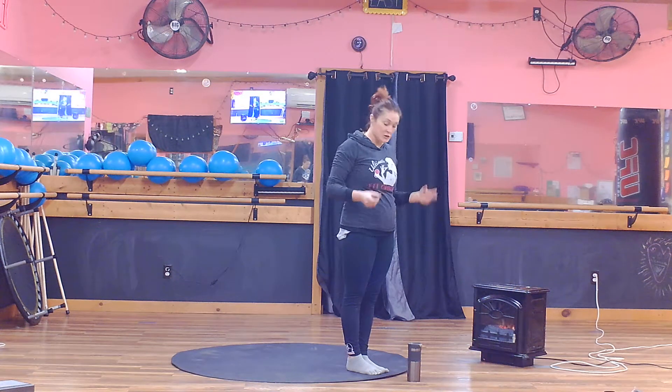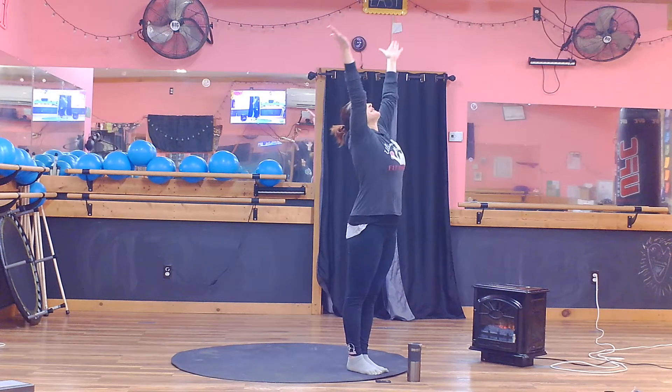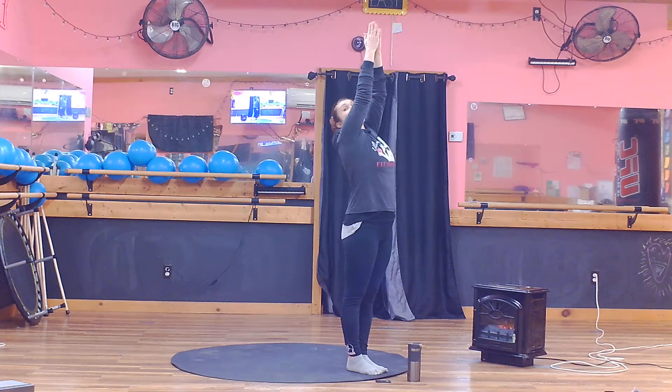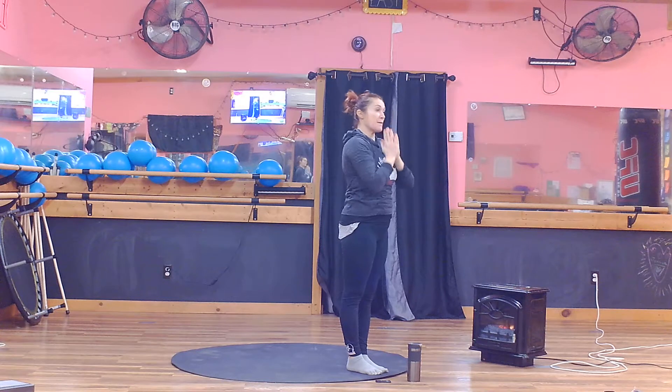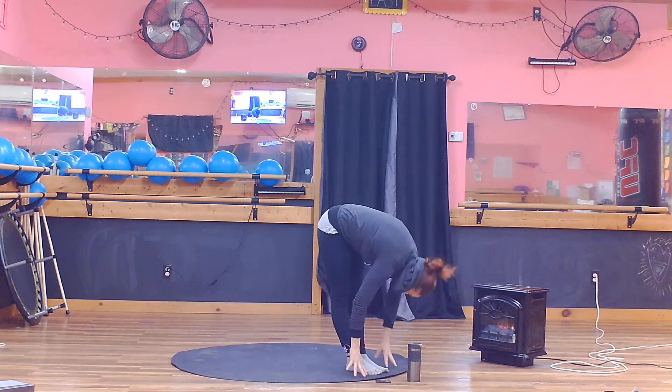Sun Salutation Variation 2. Inhale to Extended Mountain Pose, exhale and draw a line down your body to come into Forward Fold. Half lift to lengthen, then fold deeper.